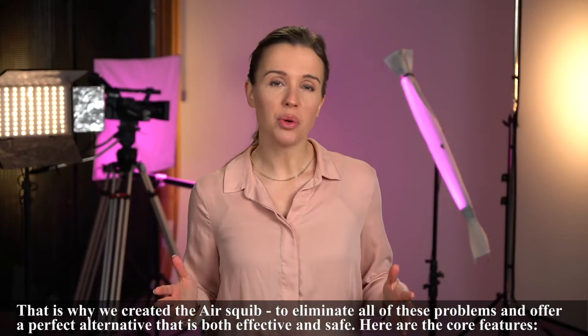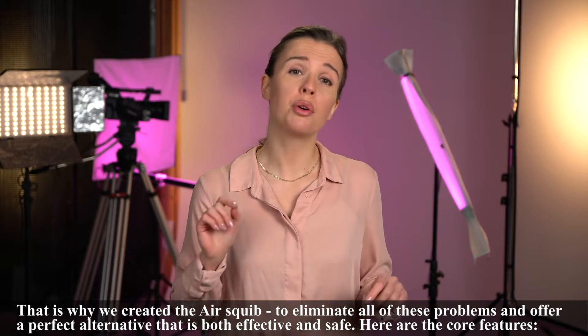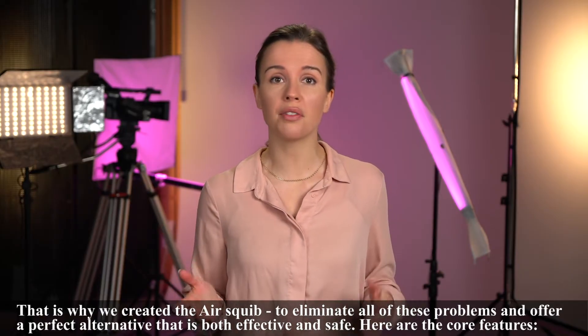That is why we created the AirSquib — to eliminate all of these problems and offer a perfect alternative that is both effective and safe. Here are the core features of the AirSquib.